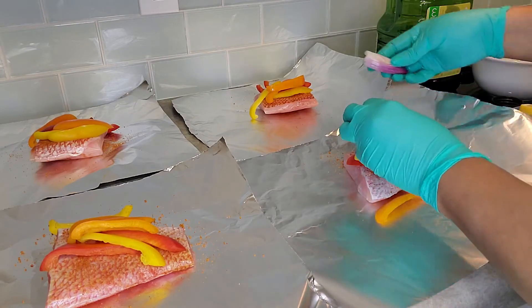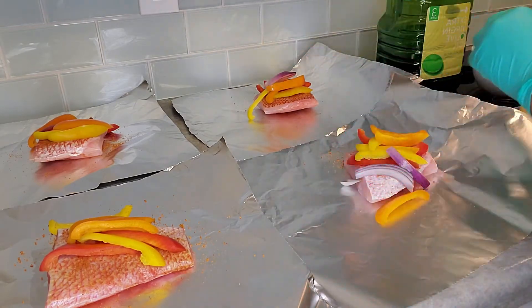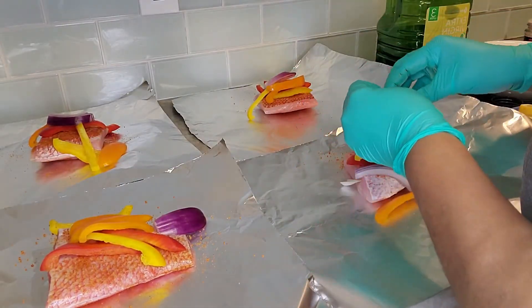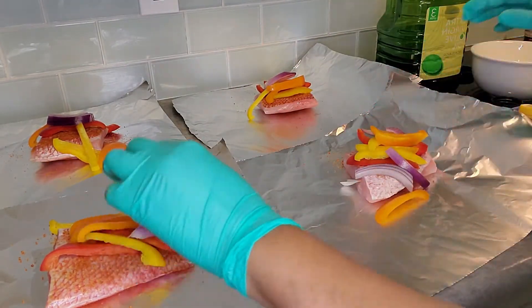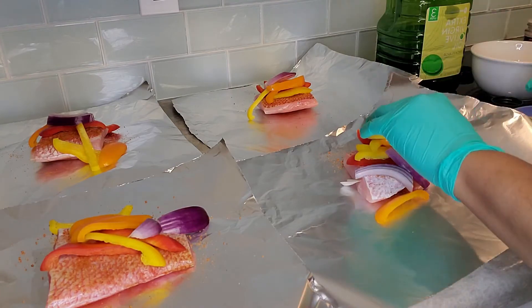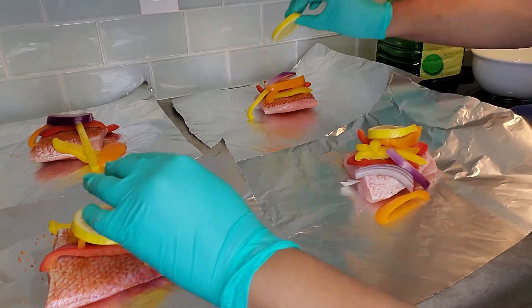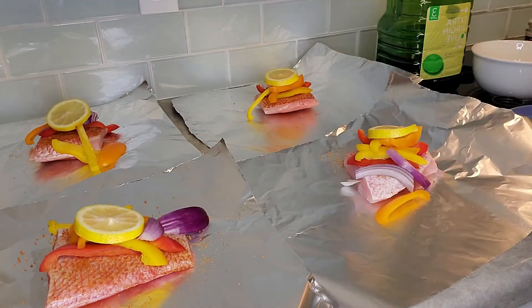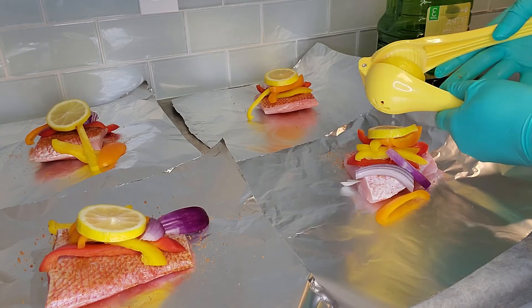Do the same thing with the onion — put a little onion in there. All those flavors are going to tie in just beautifully. I'm going to give it a little lemon on each one of them. Doesn't matter if it's a little sloppy because we're going to fold this up. We're also going to use some lemon juice on each one of them.